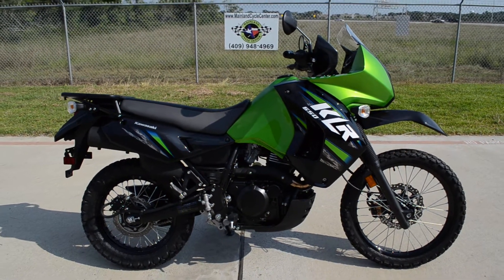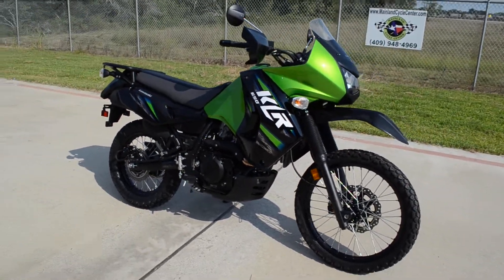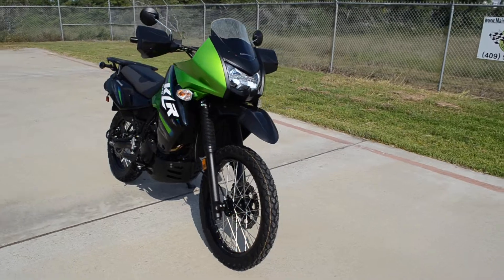Hi, welcome to Mainland Cycle Center's new vehicle department. Today I want to show you a 2013 Kawasaki KLR650.